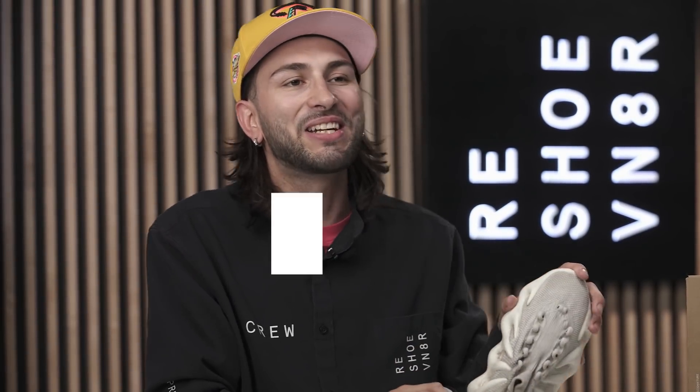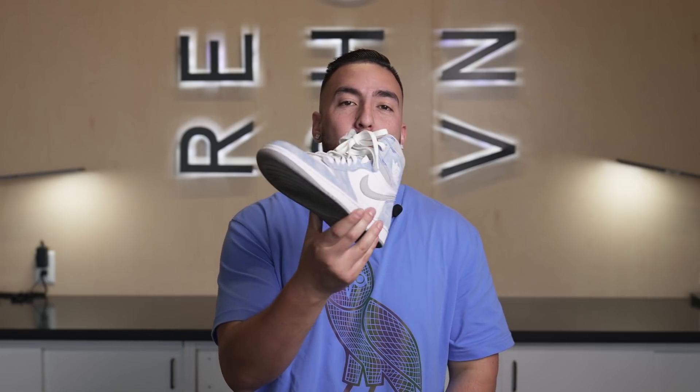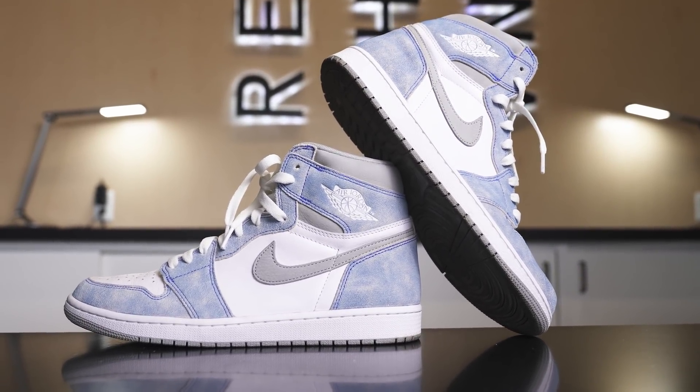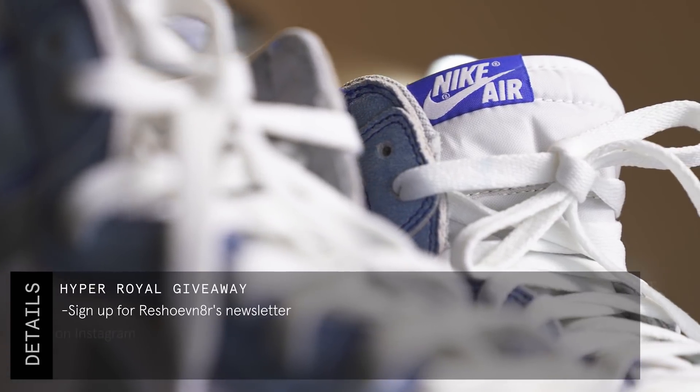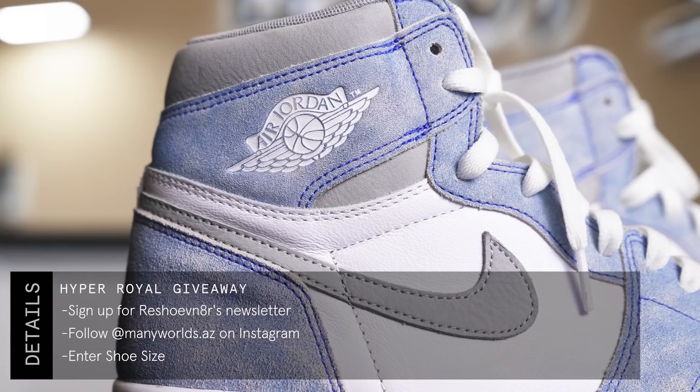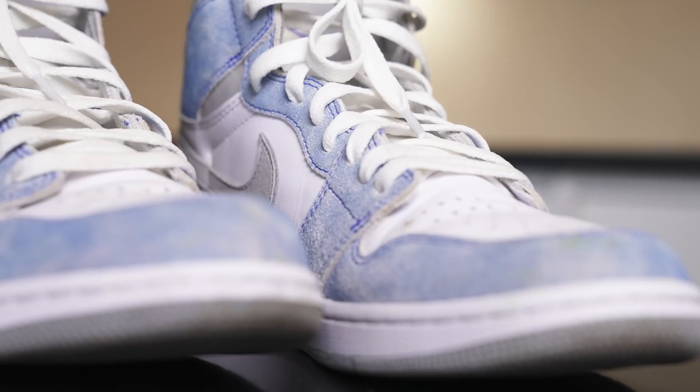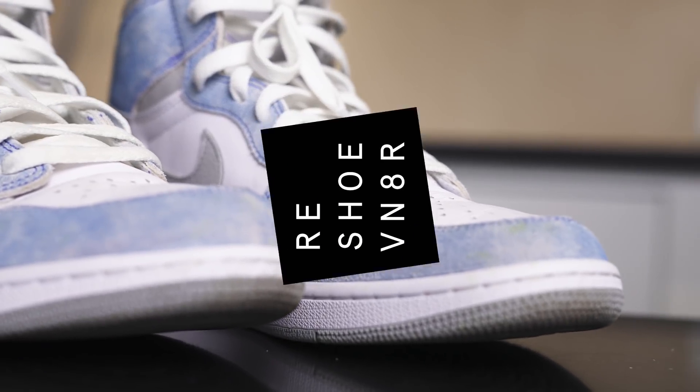But before we get into that, let's check in with Johnny Bubbles for this month's sneaker giveaway. What's going on guys, Johnny Bubbles here. We teamed up with our friends at Many Worlds Sneaker Boutique to give you guys a chance at winning a Hyper Royal One in your size. All you have to do is follow three easy steps: click the link in the description and sign up for Reshoevnator's newsletter, follow Many Worlds on Instagram, and enter your shoe size. You must follow all three steps to be considered an entry — good luck guys!